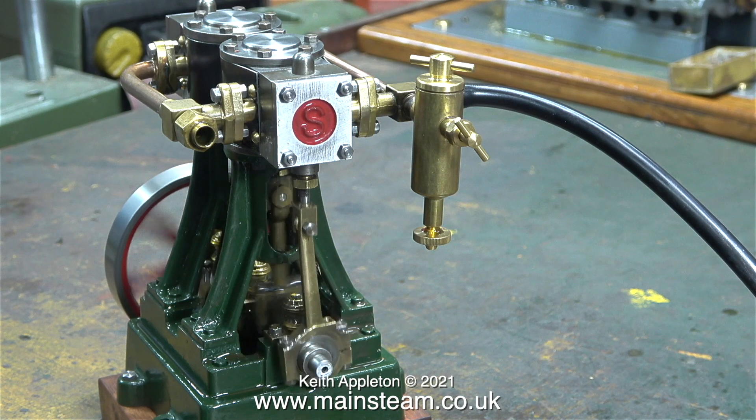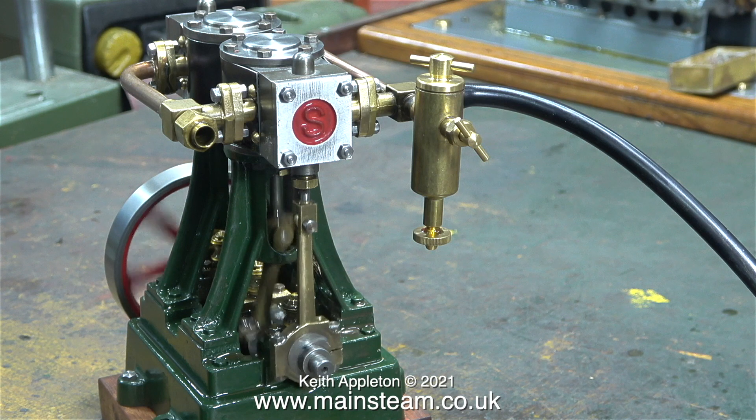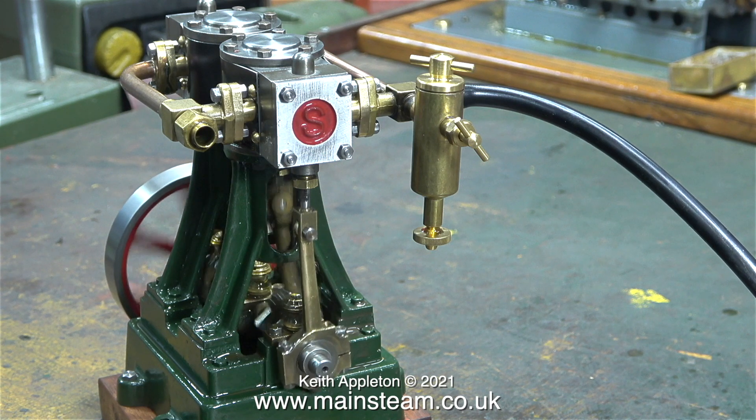That's it for me for today. I'm going to leave you with some interesting photographs of this remarkable small engine. Stay healthy, thanks for watching, and I hope you found it useful.